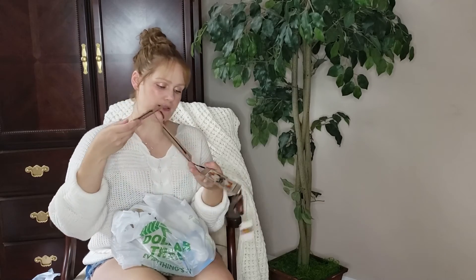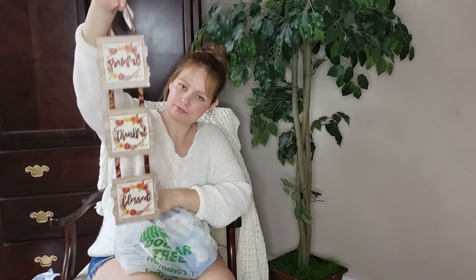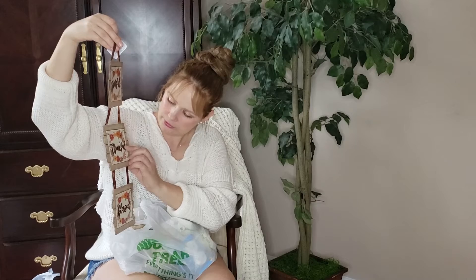The last decor item is a candle — more of a Dollar Tree style piece that says 'grateful, thankful, blessed.' I think it's adorable and I'm planning to use it for my kitchen. It's a dollar, and you could probably even paint over the design if you wanted a different look.